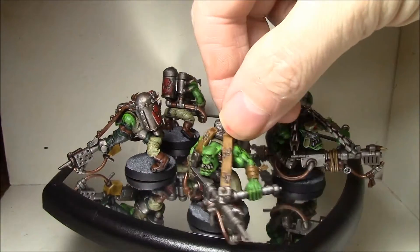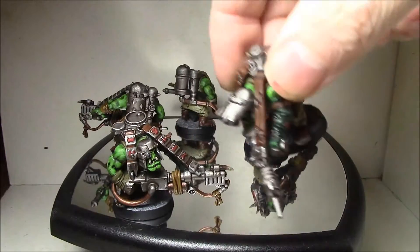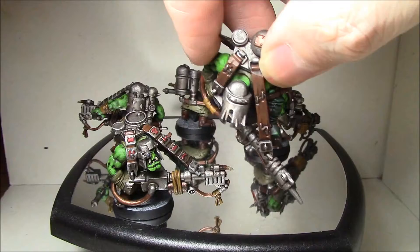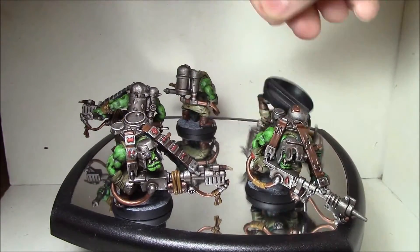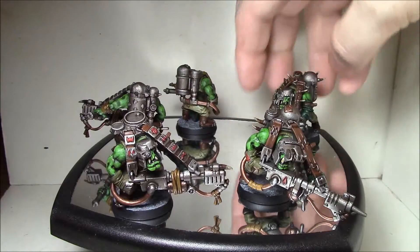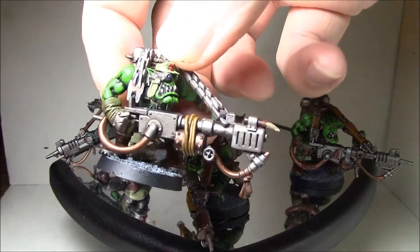All the parts are just from different places. This was the actual shade from the Burna kit, just over some random head. I think these are Mech heads from the same kit, and this one I think came from the Stompa, if I'm not mistaken.